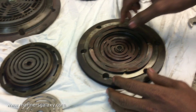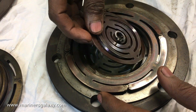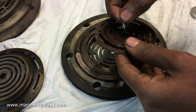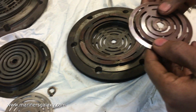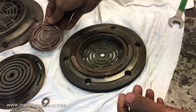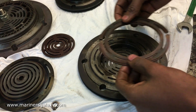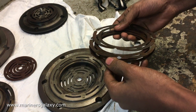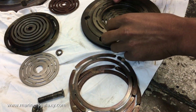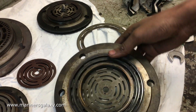Usually these valves fail because of material failure, because they operate at a very high frequency. This is a concentric valve, meaning this valve has both inlet and outlet of the air. So far the valve looks pretty okay — all the parts inside are intact and nothing is broken.